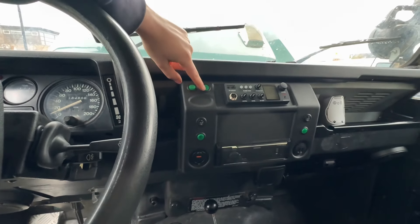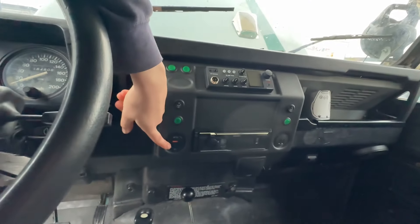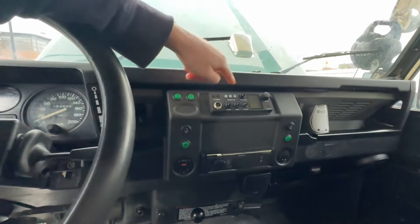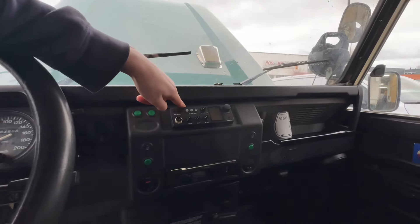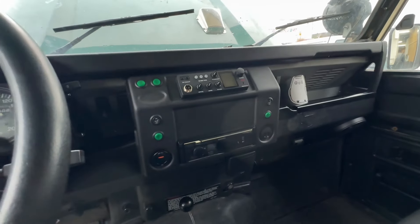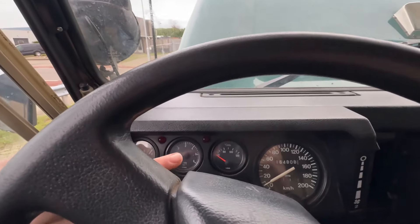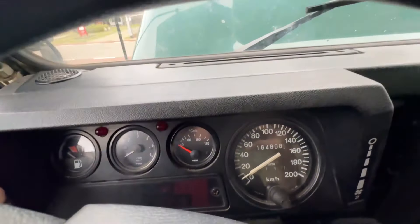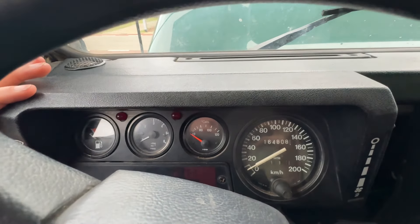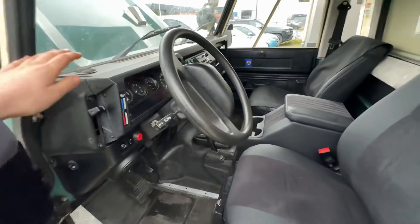Now I just have simple switches for the lights, for the seat heating, charging points with USB and USB-C, radio with Bluetooth. I think this one is for the CB and here I have a regular USB port. I also had a bunch of extra gauges on here — these got removed and brought back to standard. I still will be adding a gauge for the temperature of the transmission. So yeah, this is what the cockpit looks like now.